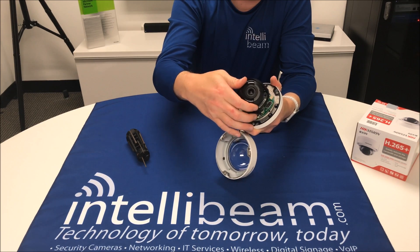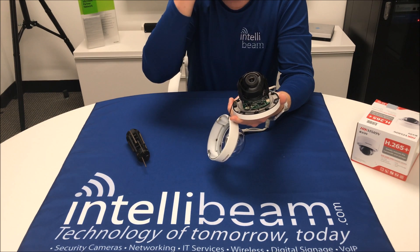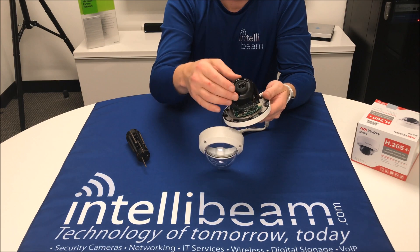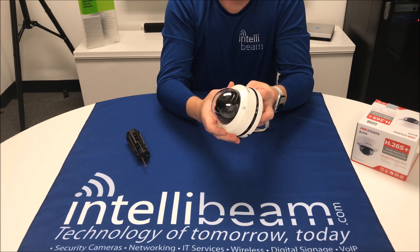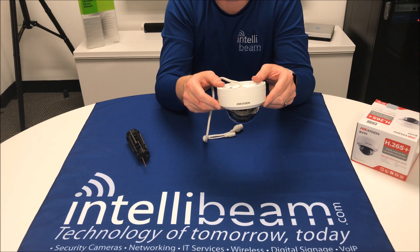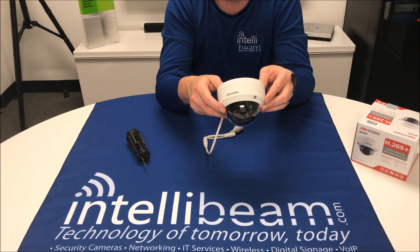So there you have it. Not having LEDs on here means no glare off the dome, which is a significant upgrade from previous H.265 domes. Once again, this was the IntelliBeam unboxing for the Hikvision Model DS-2CD 2185FWD for the 8MP and the 55FWD for the 5MP. By IntelliBeam — technology of tomorrow, today.